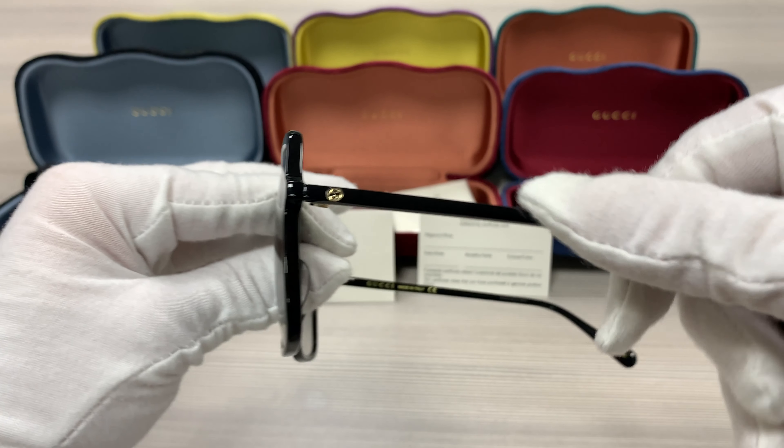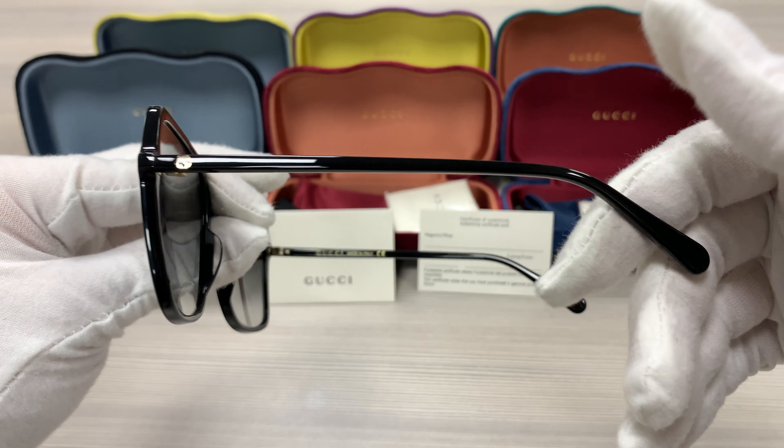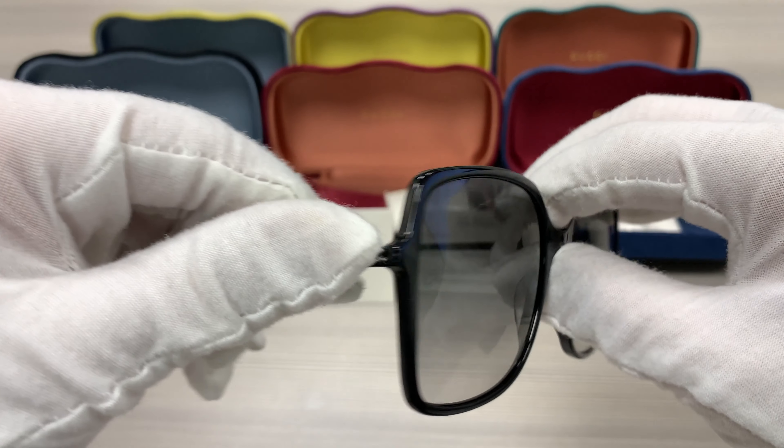Hello everyone, my name is Effie with Jolot.com. We'll be taking a look at this Gucci model, GG0544S in color code 001.